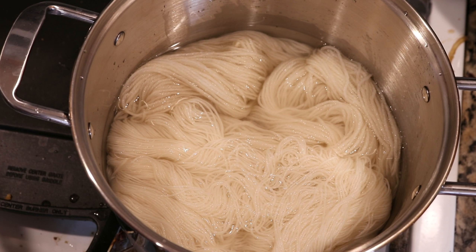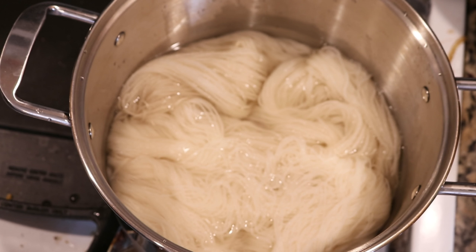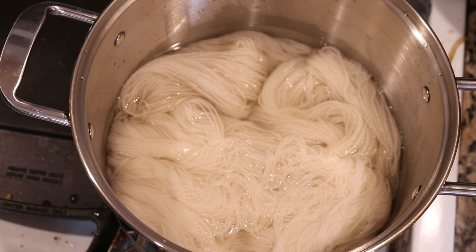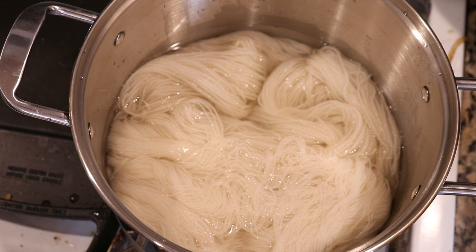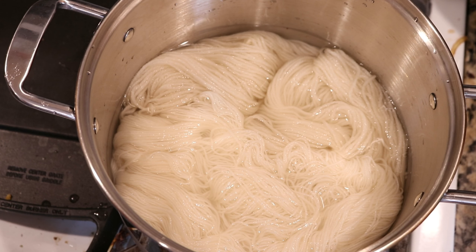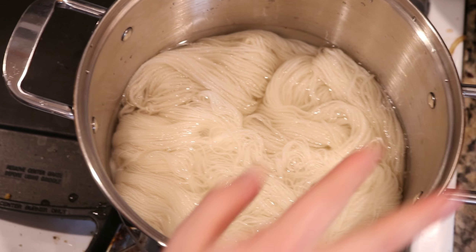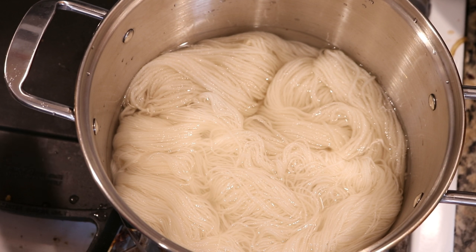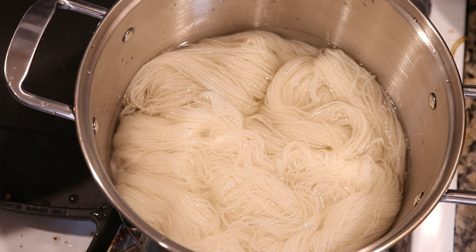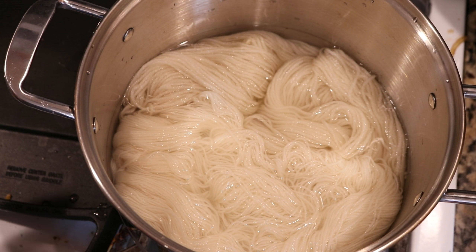Here in my dye pot I have 200 grams of yarn: 100 grams of Wool of the Andes worsted weight yarn, and 100 grams of Stroll fingering weight yarn, which is 75% superwash merino and 25% nylon. I pre-soaked these yarns in tap water with three tablespoons of white vinegar, so all of that is present in here. I'm going to bring this up to just below a simmer and then add our Sweethearts candy to the bath to see what happens.